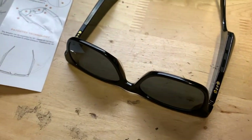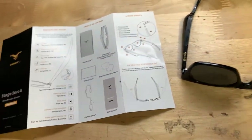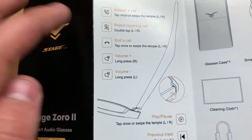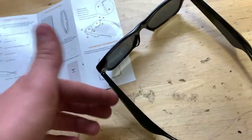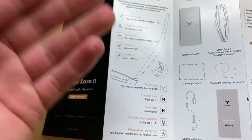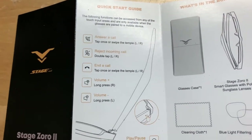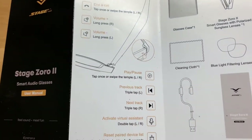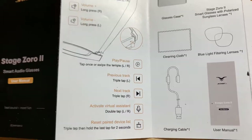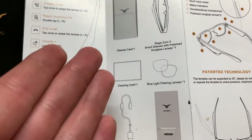So messing around with these glasses, I just wanted to show you the instruction manual in case you're wondering how this thing works. You can see here the different commands for the different parts of the glasses — this is right, this is left obviously. For example, to end a call you can tap once or swipe the temple left or right. Volume up is long press on the right, and volume down is long press on the left. Feel free to pause the video to take a look at any of this. That's all that's included.